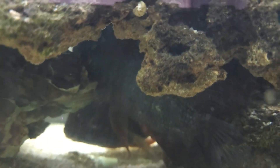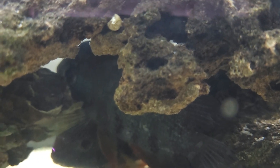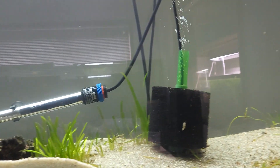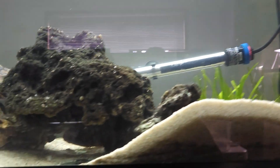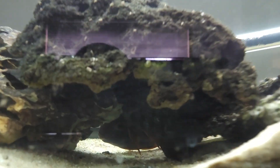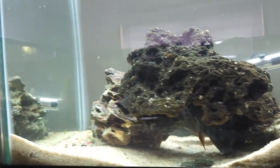In here I have my rock keel severums and they're very stressed out — that's something I've got to work on. I've got to get them some more structure in here because they're not real happy. I'm probably going to have to get some dithers in here as well. We won't spend a lot of time on them because I don't want to stress them out, but they are gorgeous guys. We'll do update videos on them as they get more acclimated.